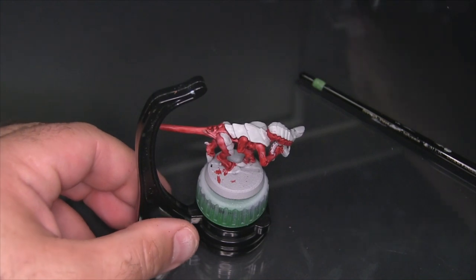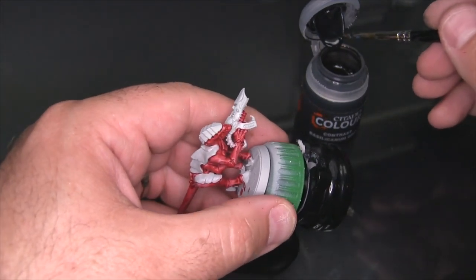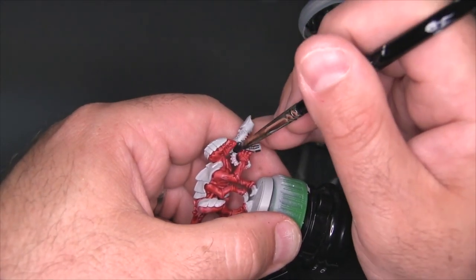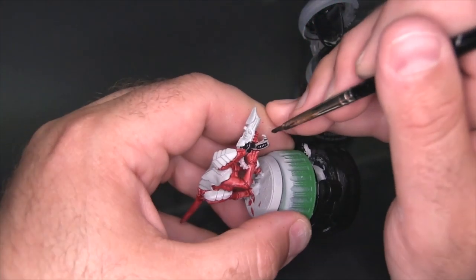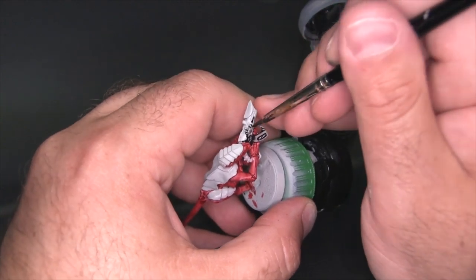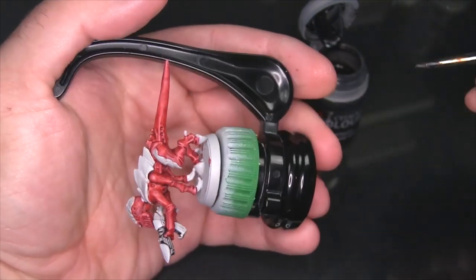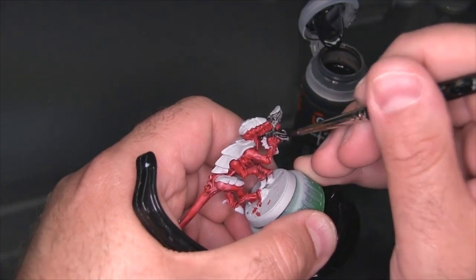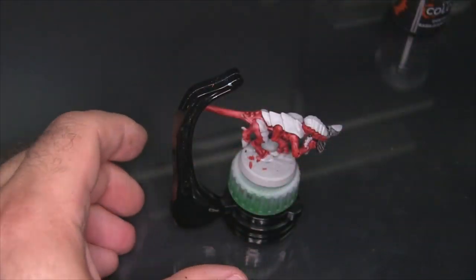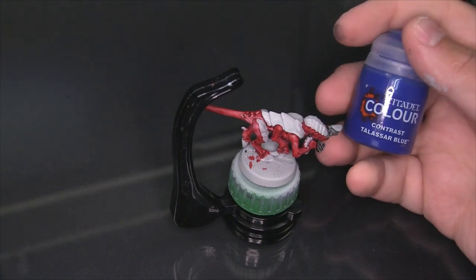So the next thing I'm going to do is just hit the body of the gun with a quick coat of Basilicanum Grey, and then we'll start working on the carapace. We're going to start by base coating all of the carapace with Talisar Blue, but in case this doesn't work, I'm actually just going to do his head first.